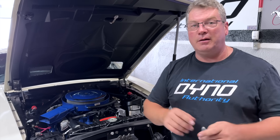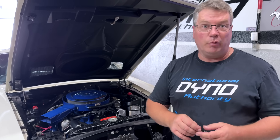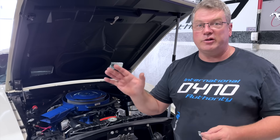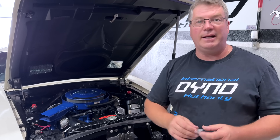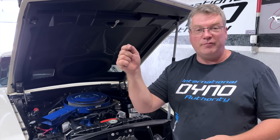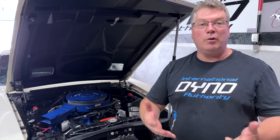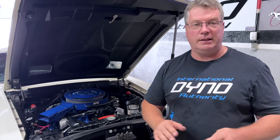It's missing the vacuum advance on the distributor, which it originally had. I spoke to the customer and he confirmed it originally had it, and I can see that because on the carburetor there's actually a vacuum spigot that's been plugged. Underneath the hood, we're seeing what we expected to see, except it's immaculately clean.